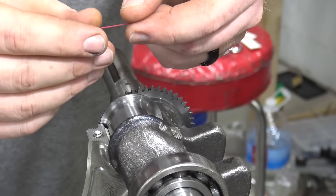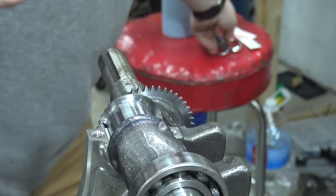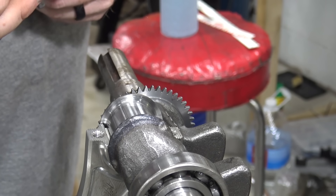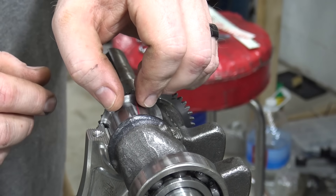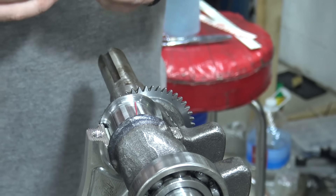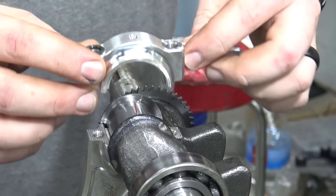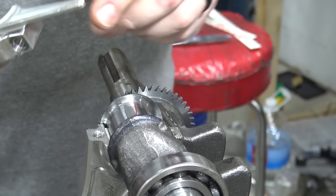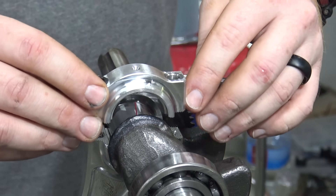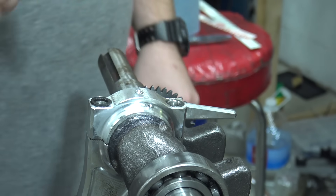I have my plastigage. The clearance spec is two-and-a-half to three-and-a-half thousandths, so we're using the red plastigage because that fits our tolerances. Make sure to put your rod cap on the correct way with the bearing still installed. The oil dipper is on the longer ear of the rod. Place the cap on — you don't need any oil on your crankshaft for this check.